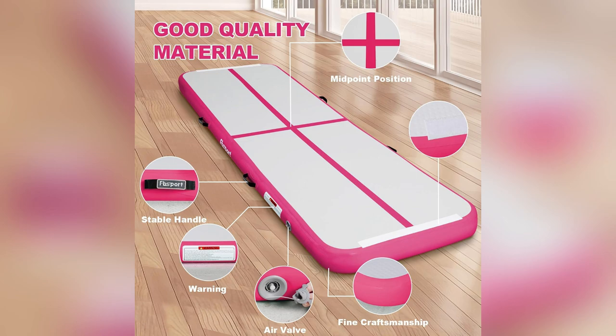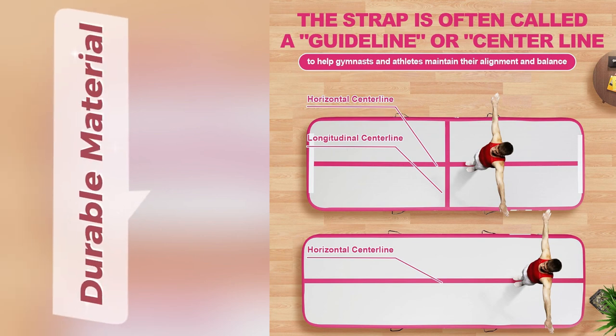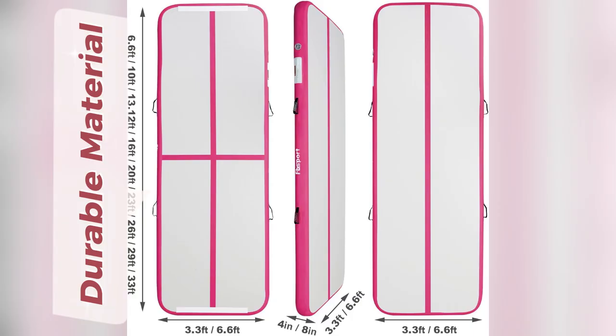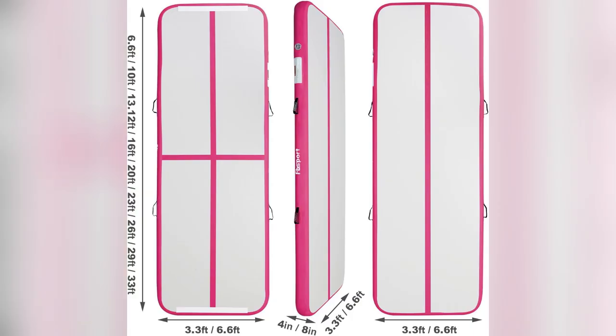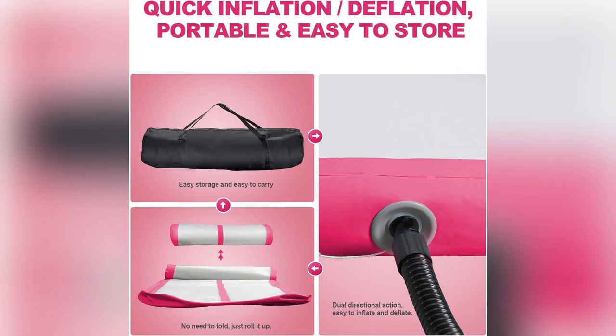Imagine doing yoga or HIIT on a pro-grade mat that's literally built to last, made from super tough 500D material — perfect for indoor dance parties or outdoor beach workouts. And here's the best part: it takes under a minute to inflate with the included pump. Seriously, it's so quiet you won't even notice.